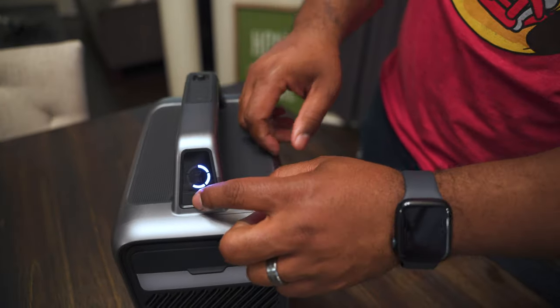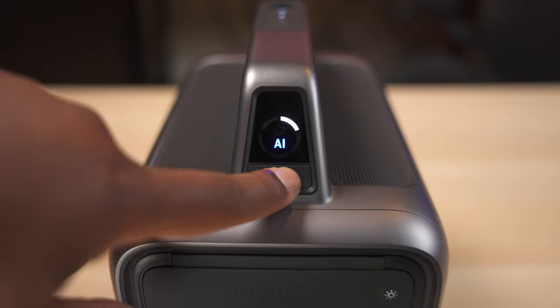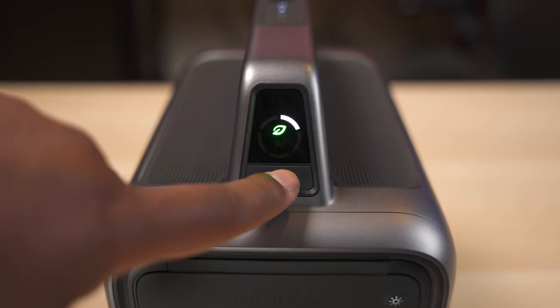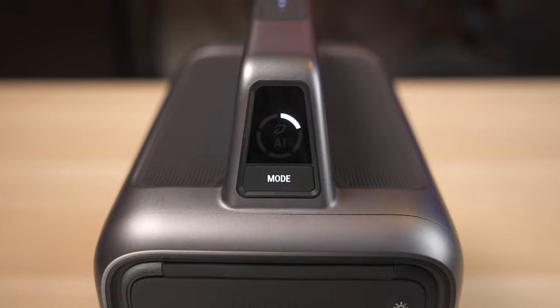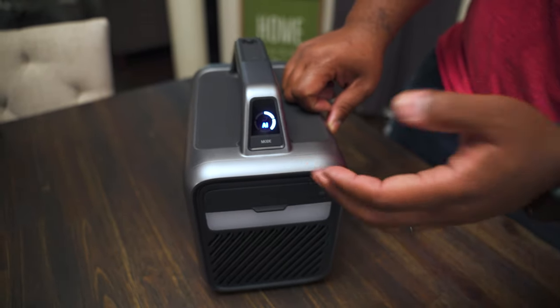On the back you're going to have a mode button that changes the brightness mode — you have AI brightness, standard, and eco modes. AI mode actually adjusts automatically to your environment and tries to maximize battery life so you can indeed get up to that five hours.